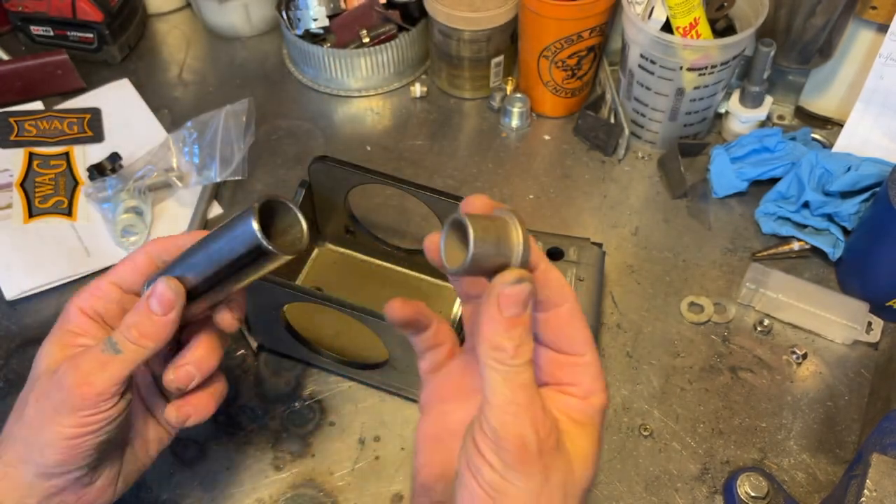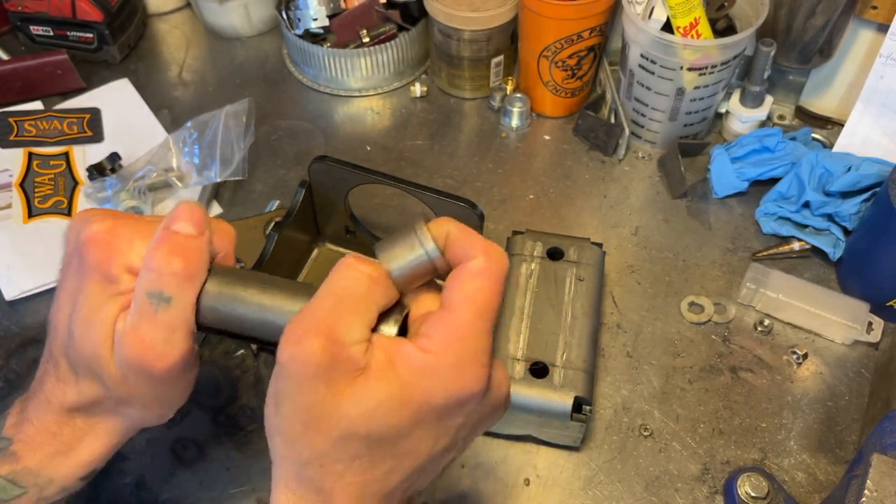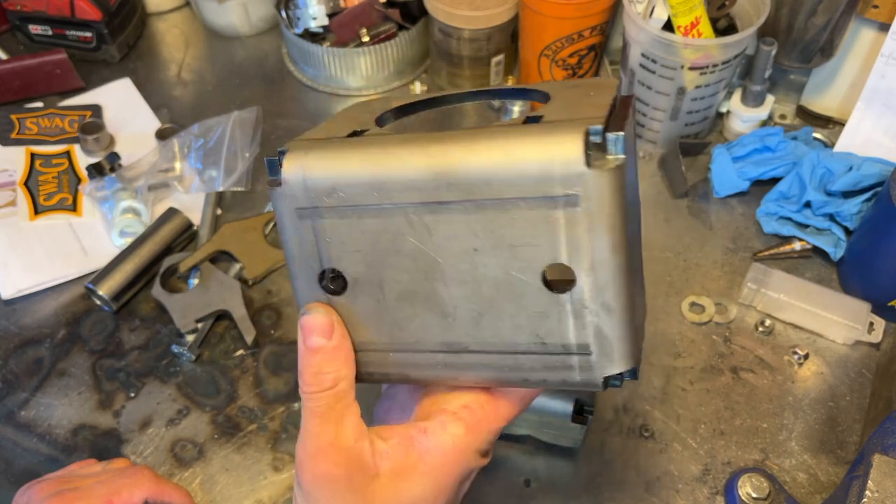The tube here we'll have to weld on, including the bushings. When we weld this on, we can't have the bushings in there, so we'll just go ahead and take them out now. And then of course your main plate.